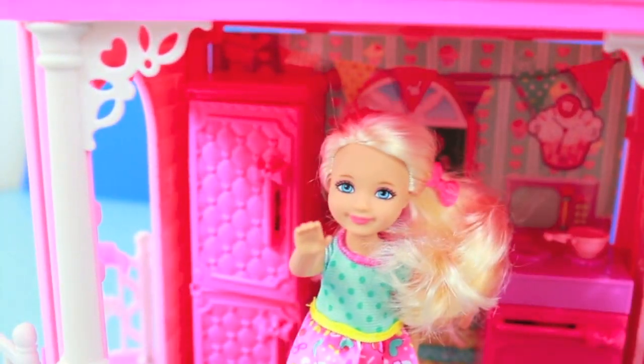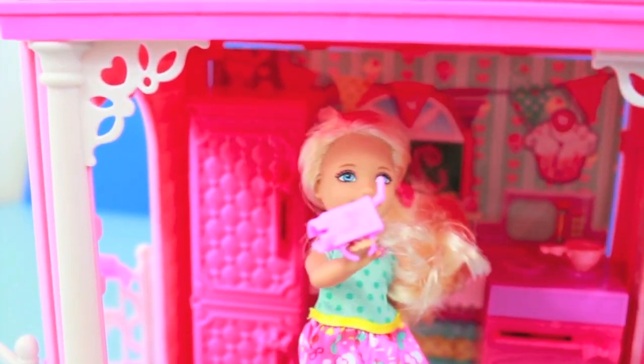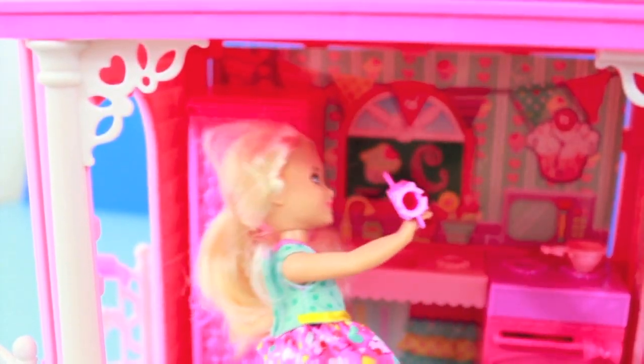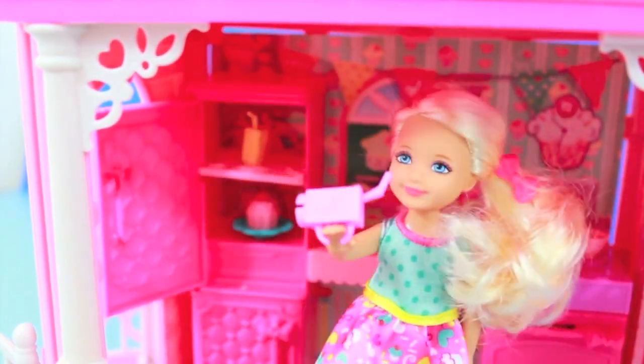Only the top portion of the refrigerator opens, but you can store lots of different food items inside. All the food that came with this playset fits in easily and can stand up on its own. For example, this juice box that Chelsea's holding has a circular bottom that fits into little holes inside the refrigerator.